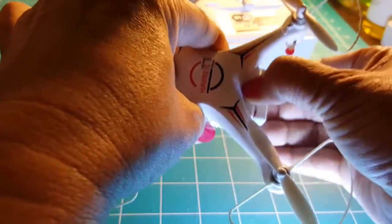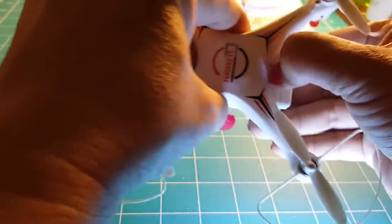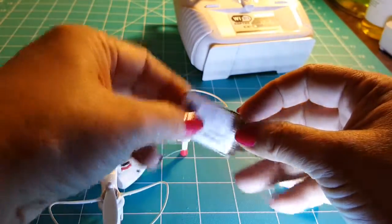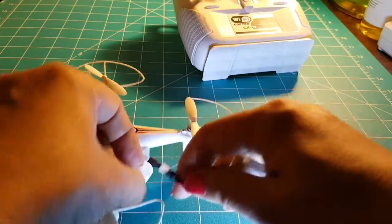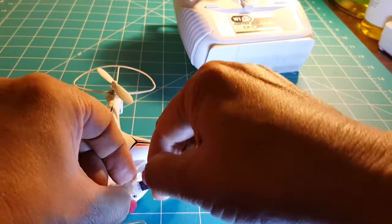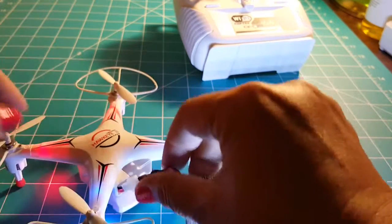Right here is the battery compartment, and this is what the battery itself looks like — just a little thin battery. It has this little port right here that you just plug it into.